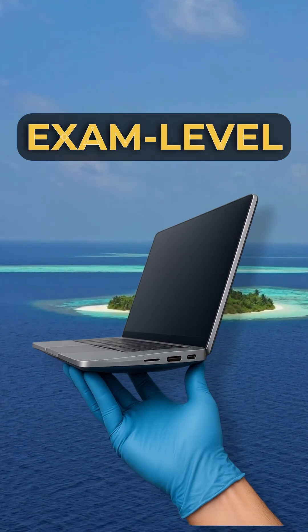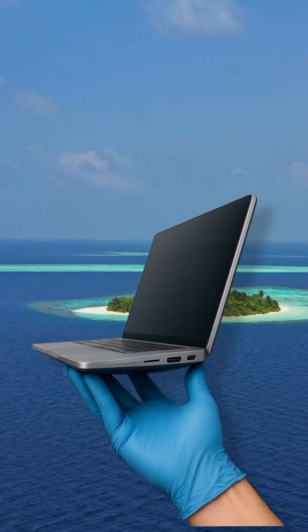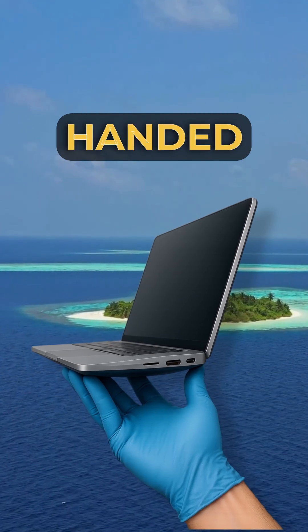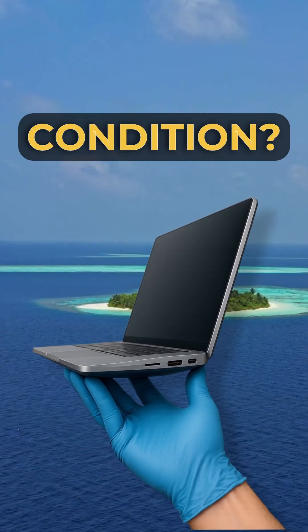But here's the real exam-level safety question: what is the absolute first thing you must do when you are handed a device in this dangerous condition?